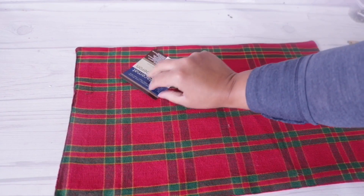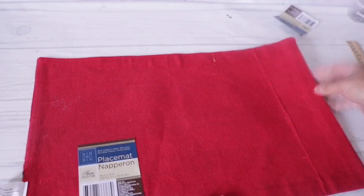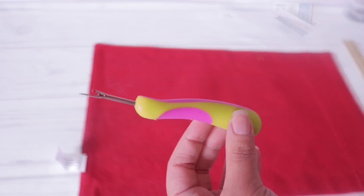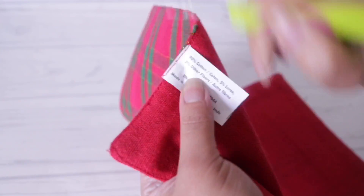I'm going to start with these placemats from Dollar Tree. They come in tons of different colors, and the best part is the back is one solid color, so you can use both the back and the front. I'm going to use a seam ripper to open up a tiny little piece — I got this at Walmart.